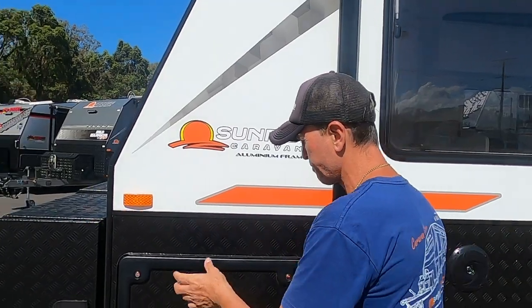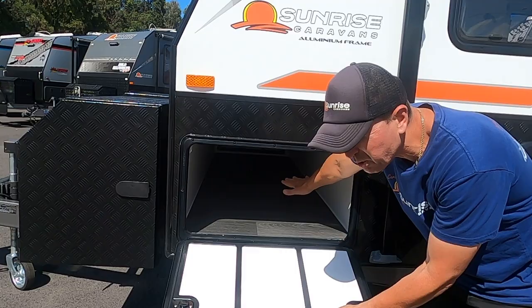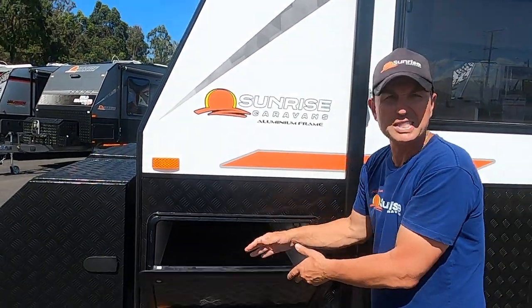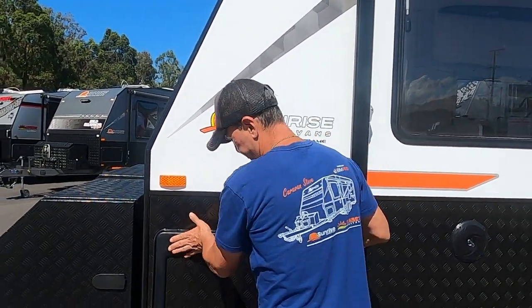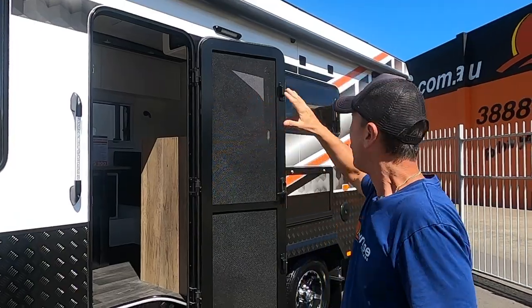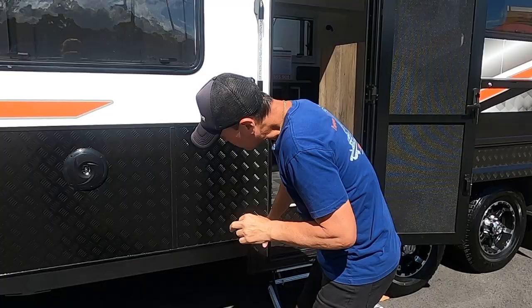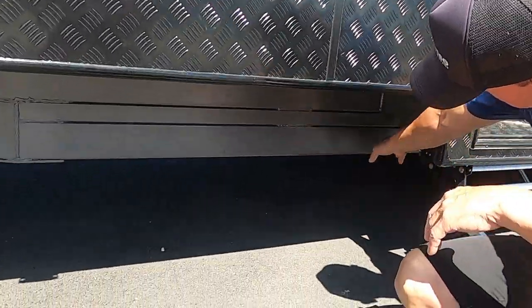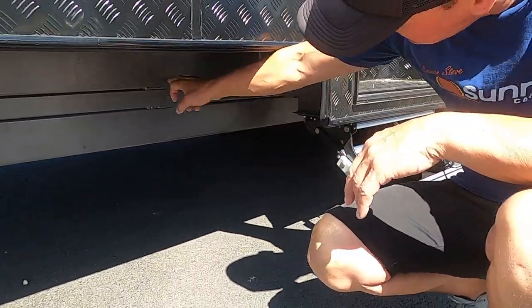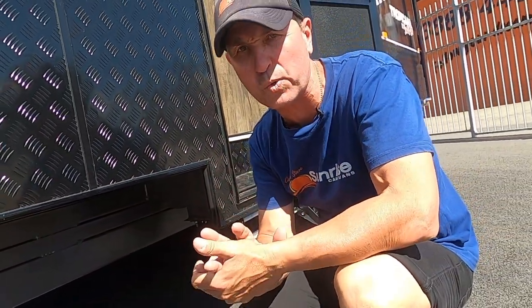The Sunrise Caravan aluminium frame — when we build an aluminium frame we'll always let people know. It has a throughput that goes all the way through, and as I said it's a honeycomb floor. We've got two spotlights and an external picnic table. As I was saying, the 6-inch drawbar goes there, and this is the 6-inch chassis that runs all the way to the back — 3mm thick.